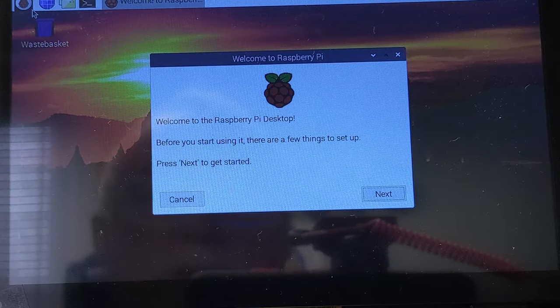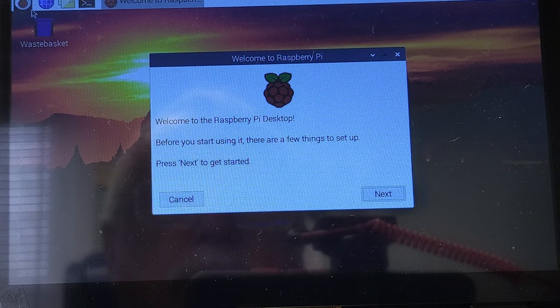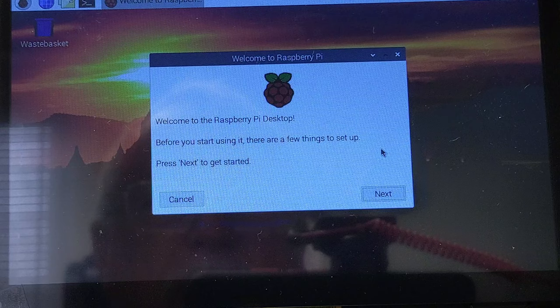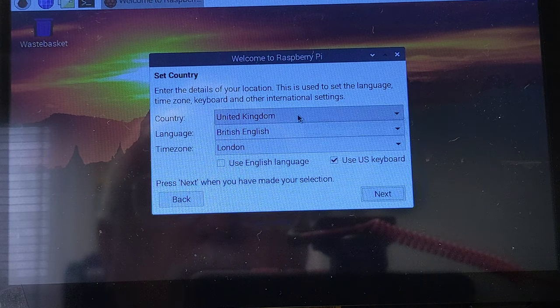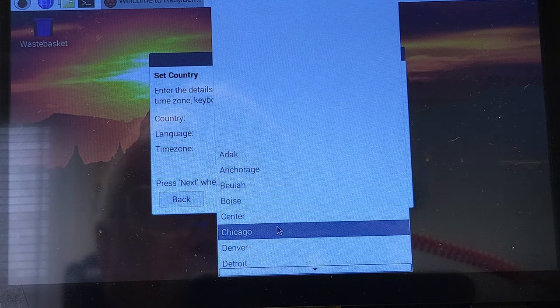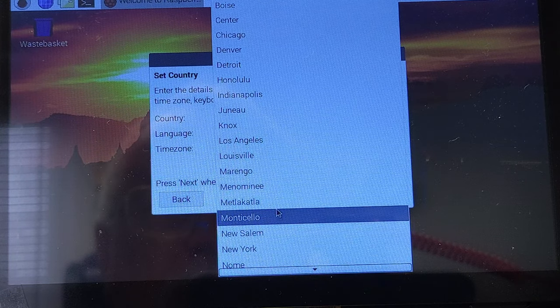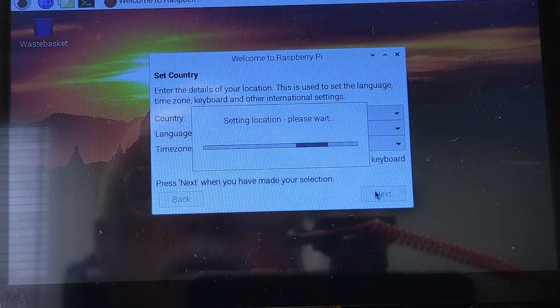The screen seems a little bright so we'll make some adjustments. We'll come back once the operating system is loaded onto the SD card. Okay — there are a few setup steps when you first boot up. Welcome to Raspberry Pi — there are a few things to set up. We'll hit Next. We want to set our country — it says United Kingdom so we're switching it to United States. Time zone we're going to set to New York, and we'll leave the keyboard set to US.